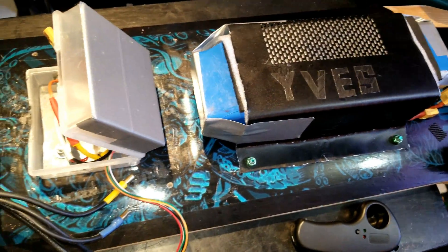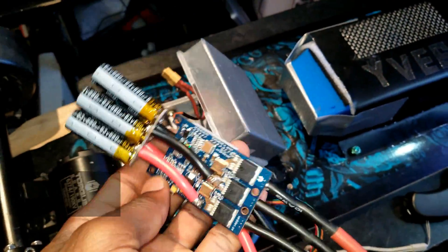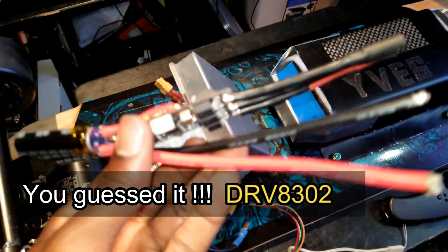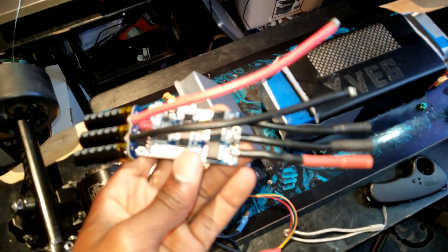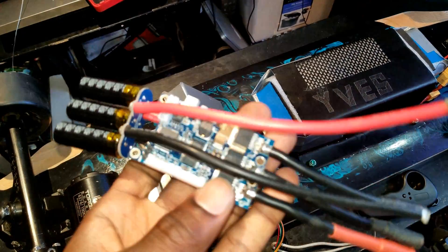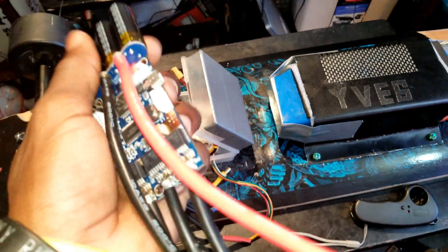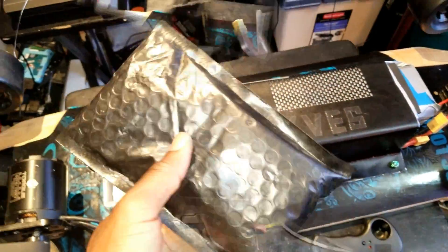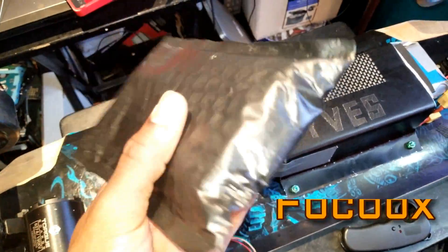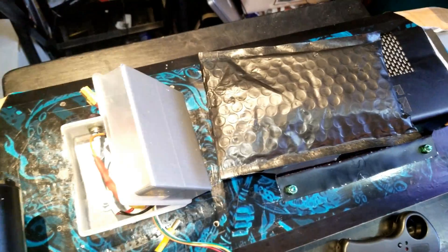The next thing I have to address is a problem I had with the VESC. The VESC failed — this is the third time. The first time I had to send it back to DIY Electric Skateboard and they replaced it for me, but this time I decided to get a new one. This is the 'Focbox' online — it has a pretty good rating, everybody's talking about it as a good VESC.